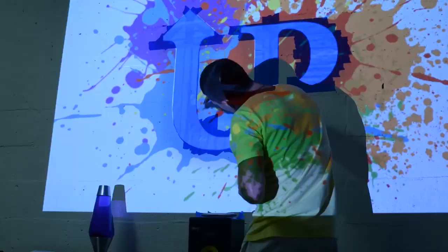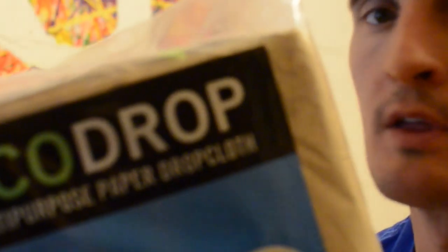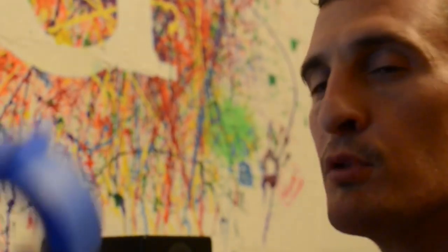I got this Echo drop multi-purpose drop cloth that I put on the floor before I painted. You're gonna need either some blue painters tape, or you can use this non-adhesive duct tape, which I think is a little better for a concrete wall.